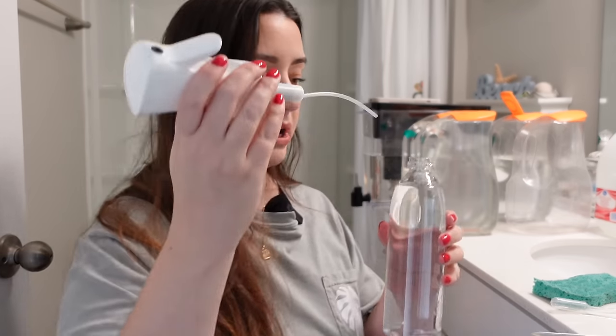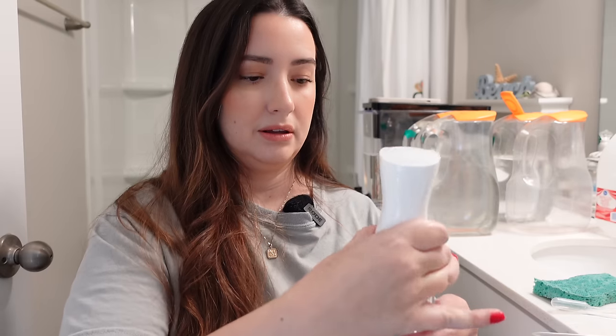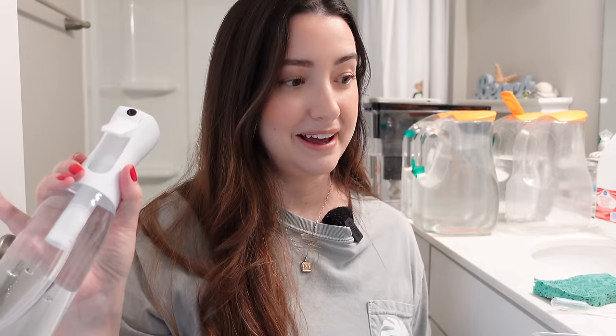I don't know like how much to spray, how much to use, but we'll see. I'm going to find out. I'm just going to spray mist my Monstera Alvos, a couple of them, and maybe a few other plants, and yeah, we'll go from there.